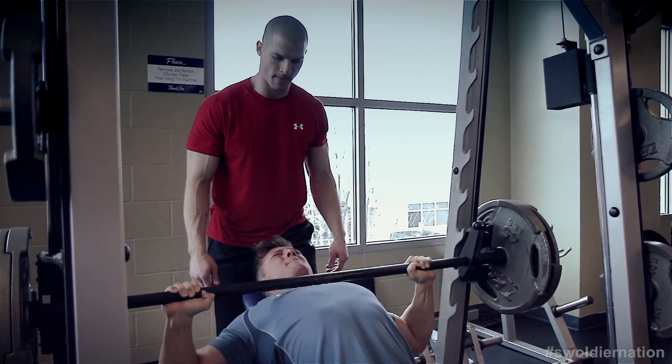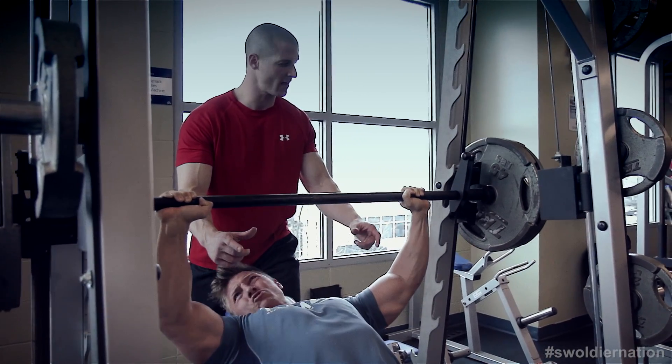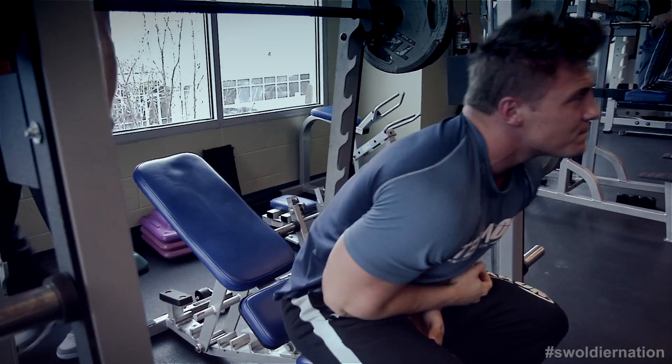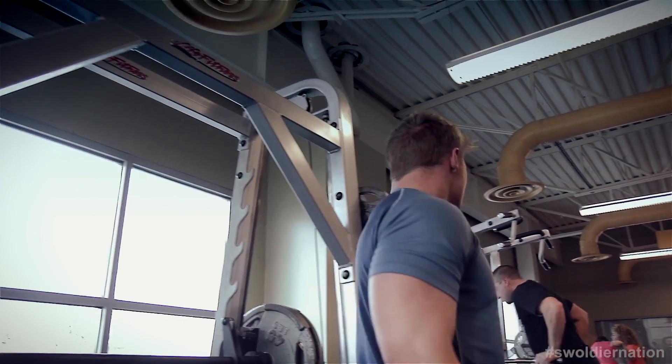I was benching 225 in seventh grade, and my freshman year in high school I benched 310. I was able to concentrate on strength and setting up a good base. I did bodyweight exercises for years before I ever touched the weights. That's the good part about having an athletic director as your father — spent a lot of time in the gym.